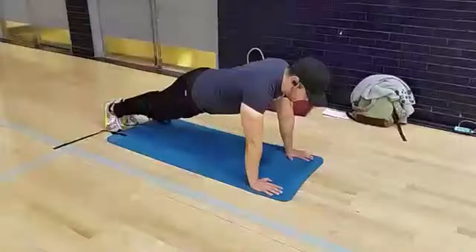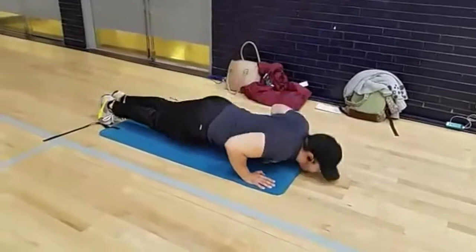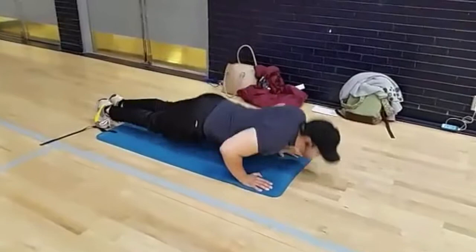For the push-up test, proper breathing should be done: inhale during going down, exhale while pushing up. The starting position for the standard push-up is on the floor, with hands pointing forward and under the shoulder, back straight, head up, and using the toes as a pivotal point.